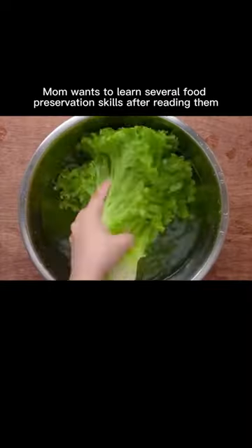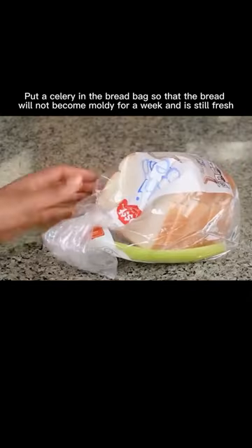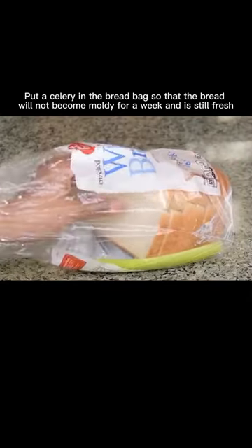Bread will soon become moldy. Put a celery in the bread bag so that the bread will not become moldy for a week and is still fresh.